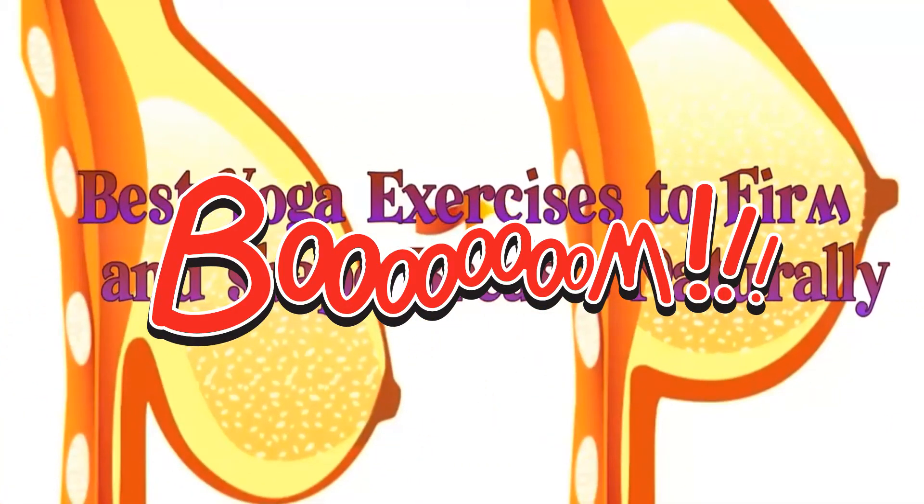6 Best Yoga Exercises to Firm and Shape Your Breasts Naturally.